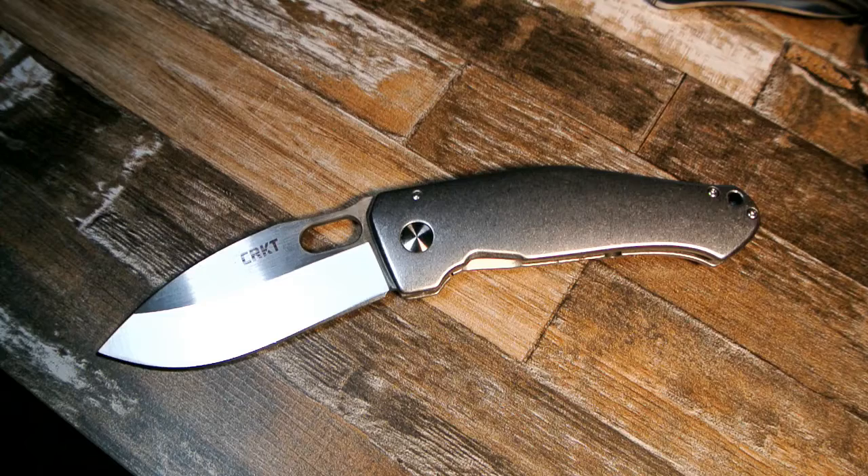One of Lucas Burnley's knives that you probably know pretty well is the Squid. I don't own the Squid, but I know that's a popular knife — maybe something you've heard of before.